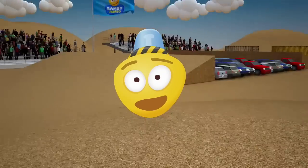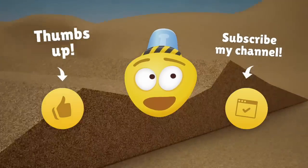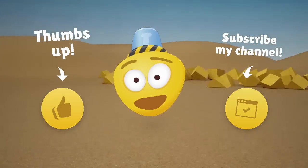Friends, it's time to say goodbye. Like our video and subscribe to our channel, and soon you'll see even more cool races with monster trucks. See you soon, bye bye!